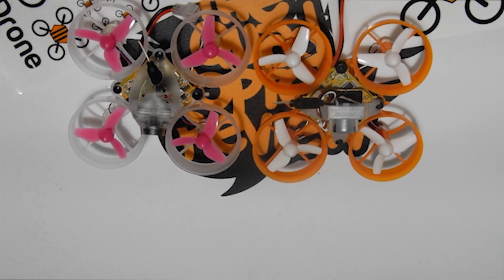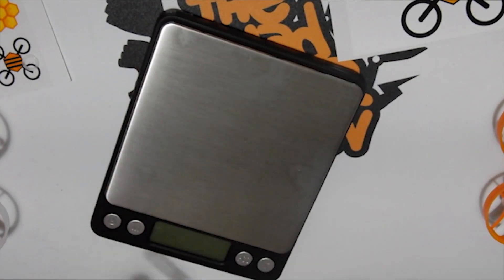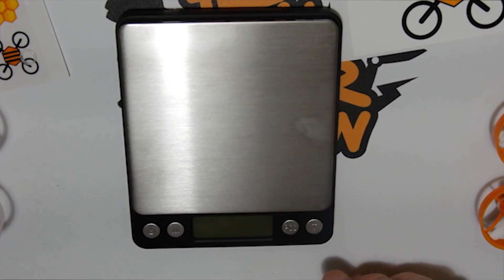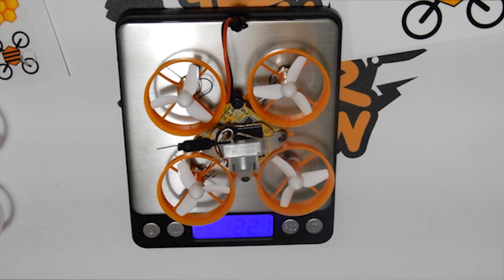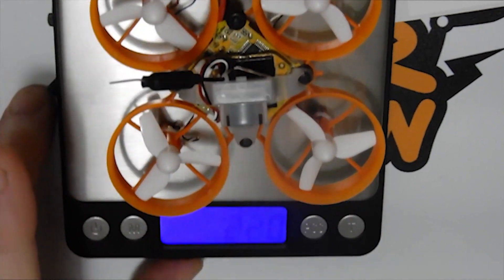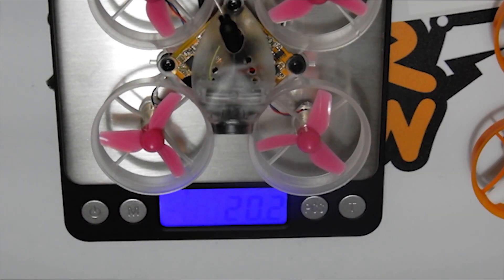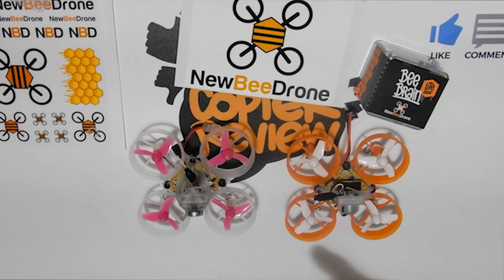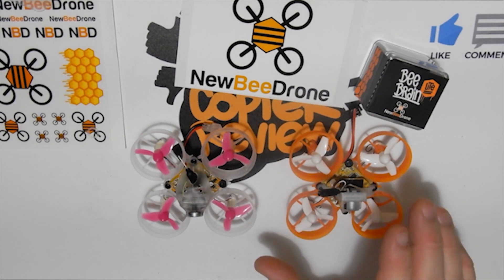This is the latest board they've put out, trying to meet demand for stable flying. In terms of weight difference from old to new — let's pull the scale out. The old version comes in at 22 grams without a battery. Now checking the new board in the same setup, we're getting 20.2 grams, so we're saving about two grams with the new board and canopy.